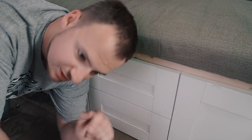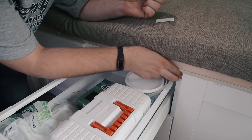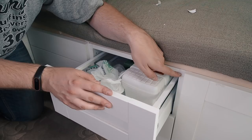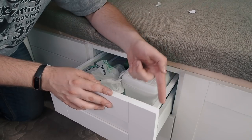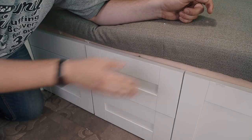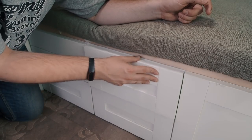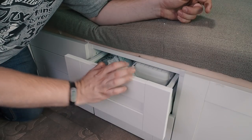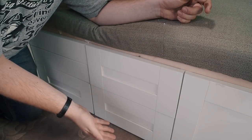Sometimes you can't use this kind of lock because you don't have an edge where you could put the second piece of velcro, but I have a solution for that too. Just put one piece of velcro on the inside part of the drawer and one on the door. When you close your drawer it will stick together and it will not be so simple to open anymore. And if it still opens while you drive, just add more velcro.